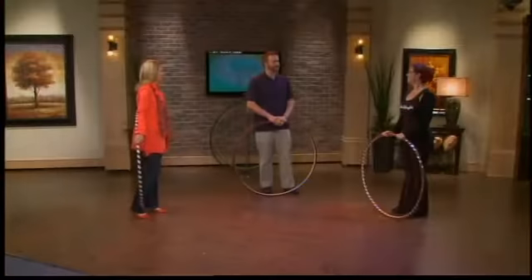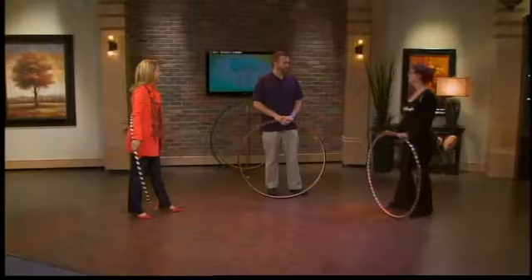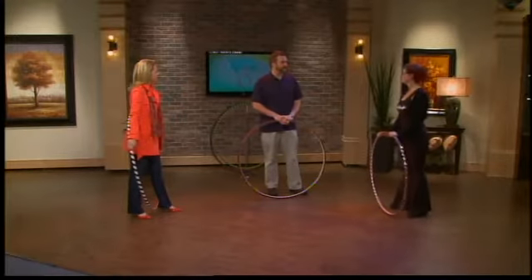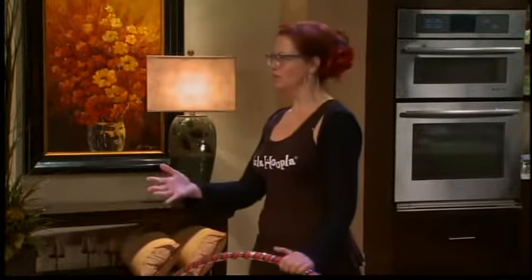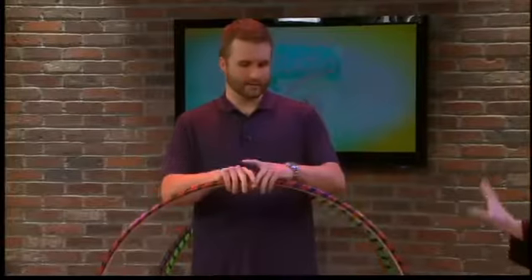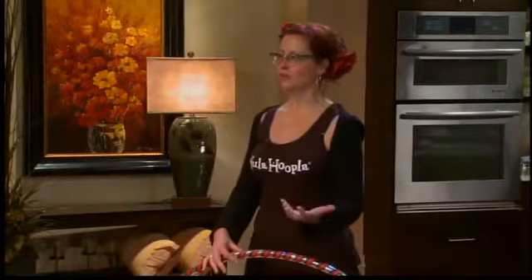We brought in certified hoop instructor Paige Tashner. So where do we start? I remember trying it as a kid. I don't remember being good at it. Well, the kids' hoops now are too small for you. So we've got a little advantage with the larger adult-size hoop — it rotates slower and it's easier to hoop with.